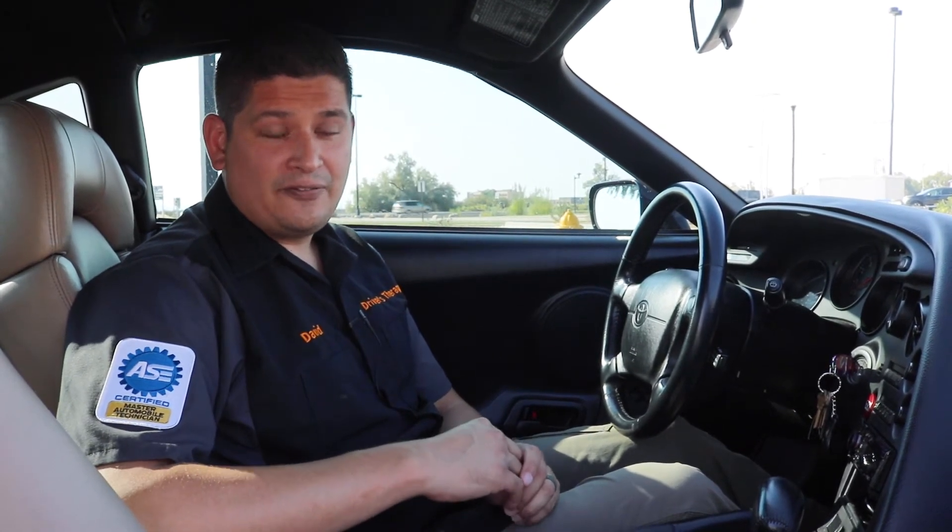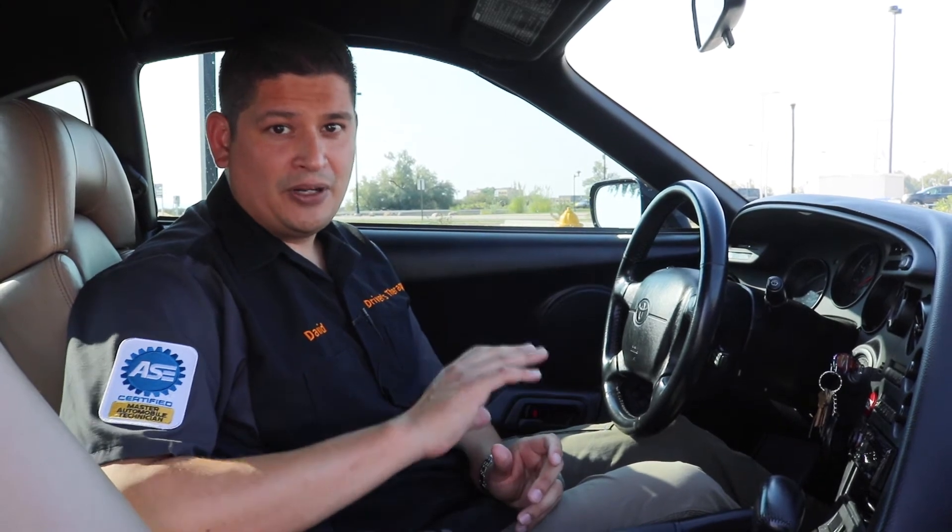Now, if you see anywhere between 50 and 60 degrees, that's probably going to be an indicator that you need your AC recharged. There might be a leak, or essentially you might just want it to be seen by an AC professional. Anywhere between 40 and 50 degrees is a pretty good number depending on outside variables, but that's pretty much the good range that you want to stay in.